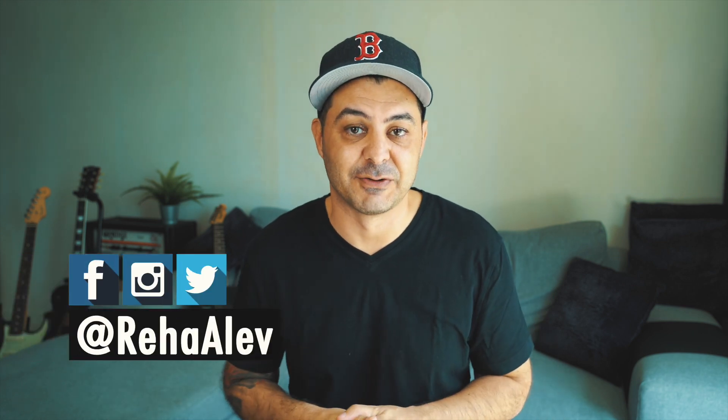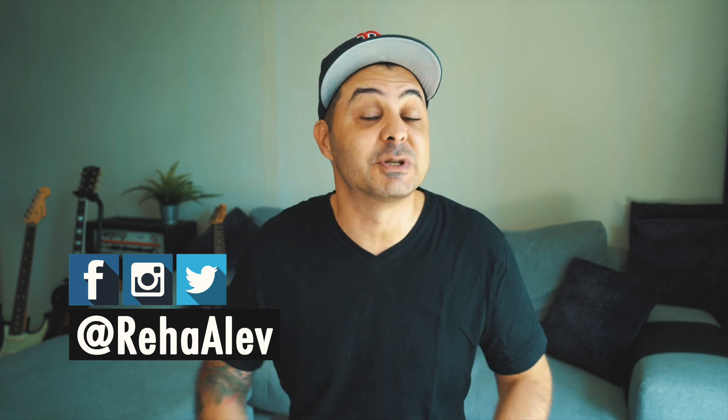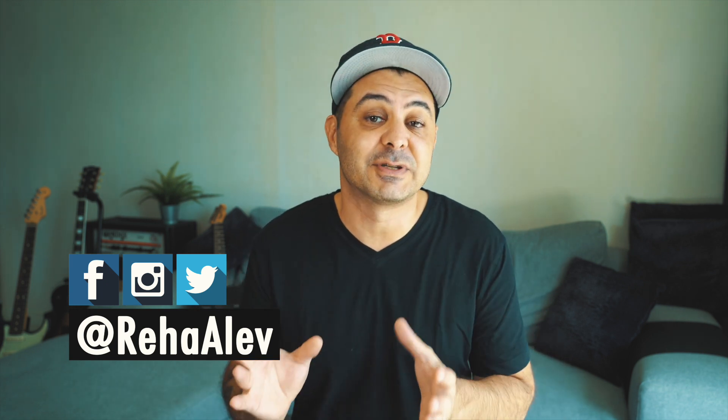Hey friends, new video today and we are talking about equipment for my two main cameras, the Sony a7 III and the Sony a6500. I haven't been talking about my two DSLRs too much lately, which is why I was super excited when FeiyuTech reached out and asked whether I want to review their new compact DSLR gimbal — the FeiyuTech Scorp C.